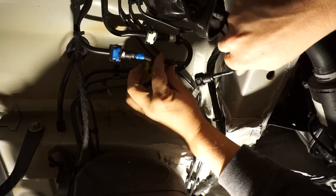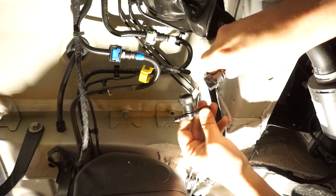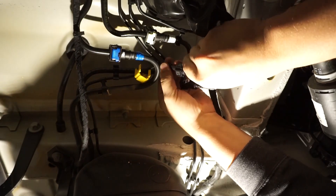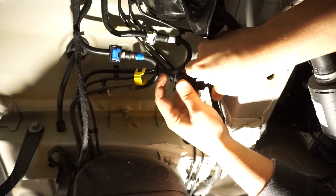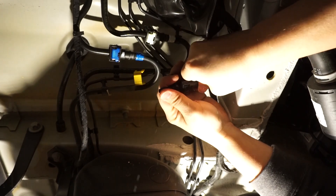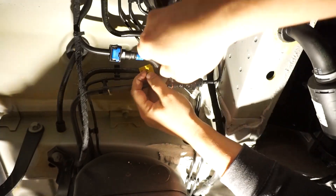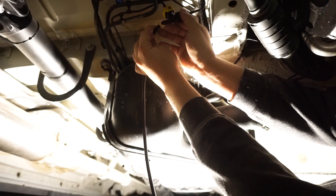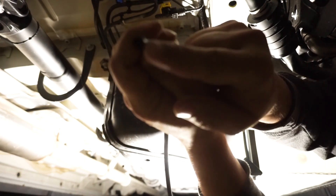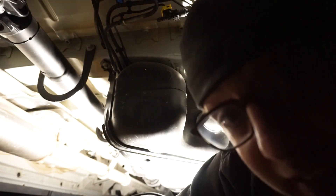Now we can splice into the diesel line. The T-fitting matches the existing end, so it just clips on here, and the flat end clips on just like it was before. Then we're ready to hook up the rubber fuel line that came with the diesel heater — wait, that doesn't fit. The hole is way smaller.